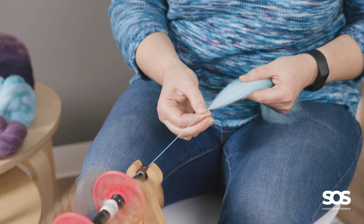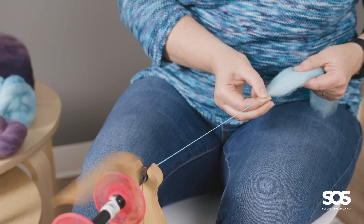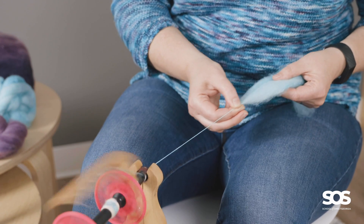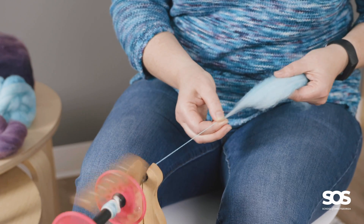Now with short backward, all I'm going to do is, as my hands move, I move my fiber supply back at the same time. So it's moving in tandem together.